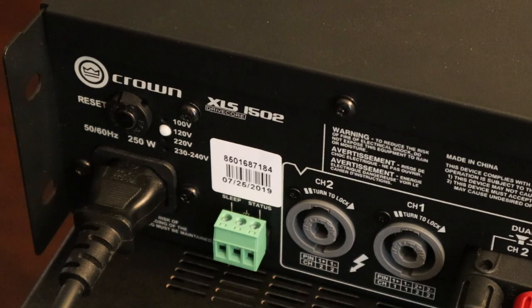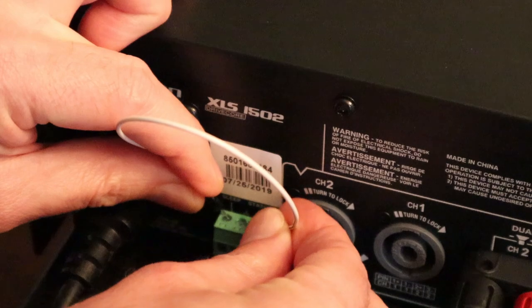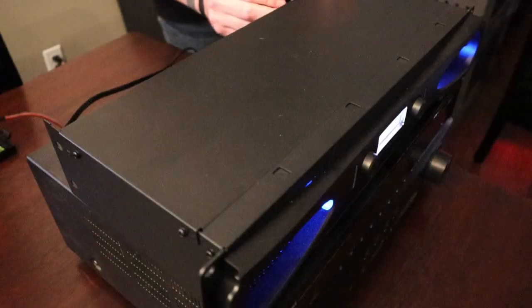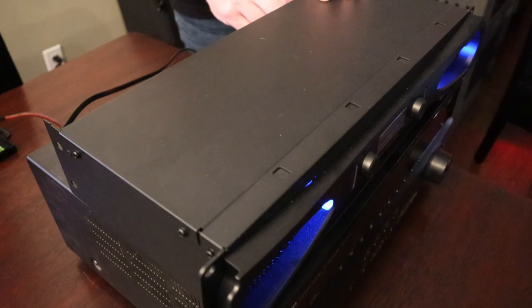Let me show you how the sleep mode works on these. If we short the sleep and the ground together, it puts the amp into sleep mode. The status and the ground together give you a 5-volt output so you can have these amplifiers lighting up an LED in a different room. I'm going to use a simple wire to demonstrate — the amp is already on right now. I'll ground the sleep and the ground, and that just put the amp to sleep. Just by making those two pins connect with one another, the amp will go to sleep.